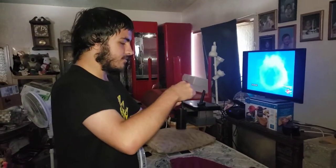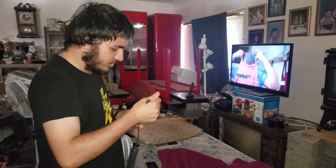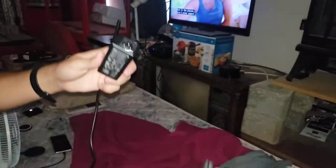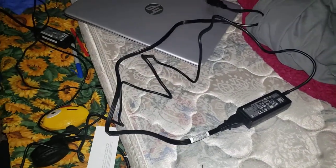Alright, before we jump into conclusions — so we have this thing here and we're going to attach it. Okay, so we have it attached. Now all we have to do is find the other cord, which is here.